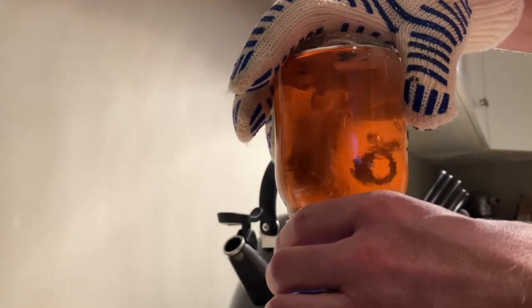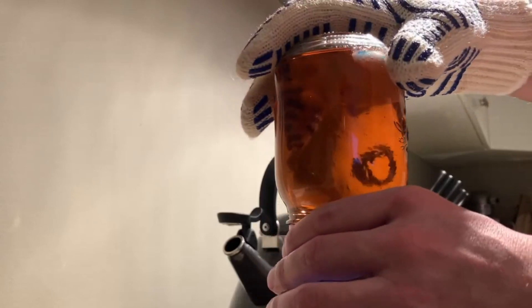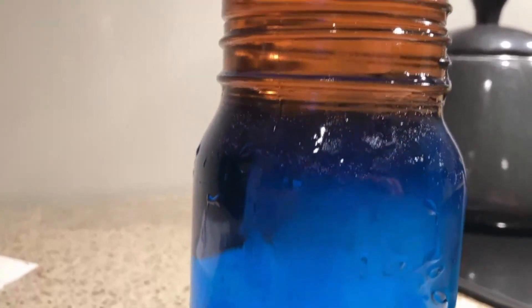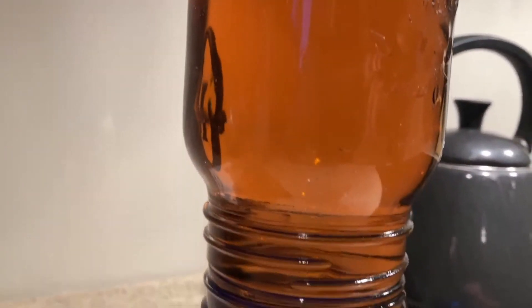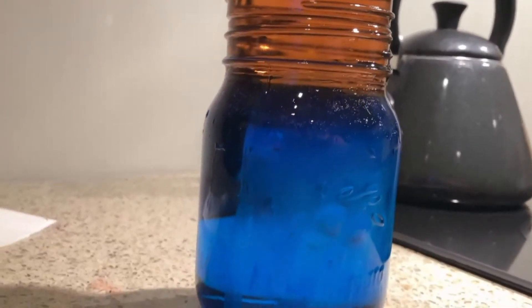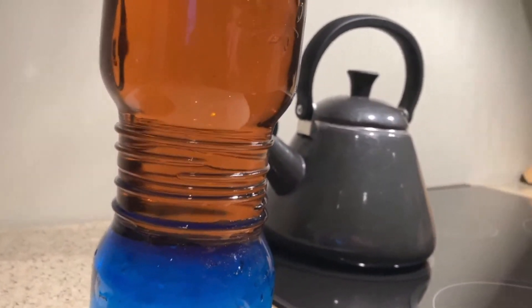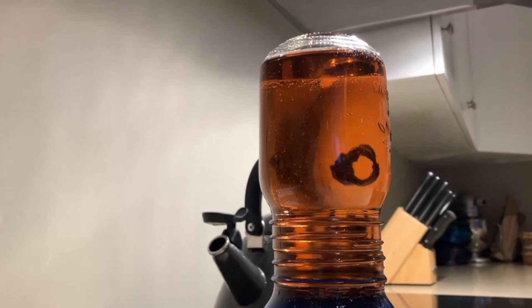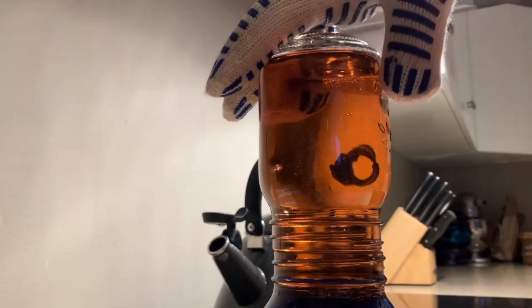All right, there we go. Now watch what happens here. The ice floated to the top — that's not surprising, ice is less dense than water — but there's not a whole lot of mixing going on. The cold water is kind of staying where it originated at the bottom, and the warm is kind of staying at the top. The ice is pretty much gone now that it went into that really warm water, but we're not getting a lot of mixing.